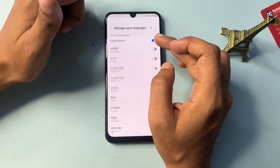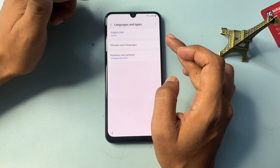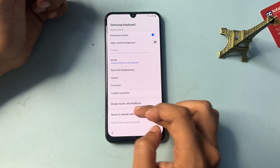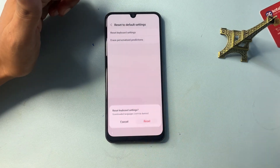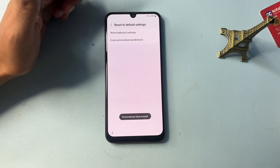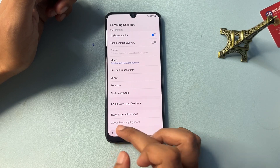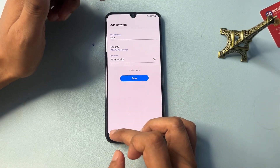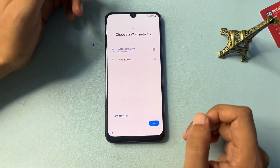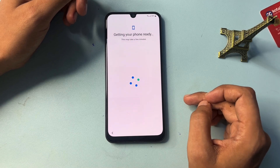In Settings, change your language from English India to English UK, and switch off English India. Then go back. You will find another option for resetting default keyboard settings — reset all those settings and erase the personalization for prediction. After that, go back, then back again, then Save and back.